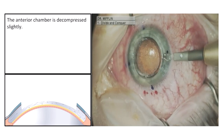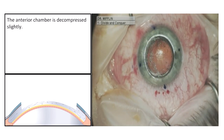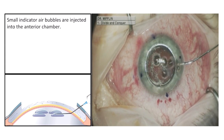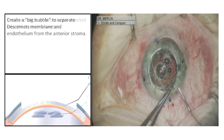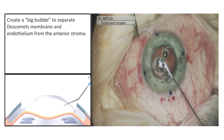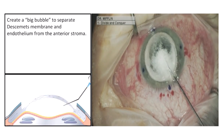The anterior chamber is decompressed slightly. Small indicator air bubbles are then injected into the anterior chamber. Then a big bubble is created to separate Descemet's membrane and endothelium from the anterior stroma.